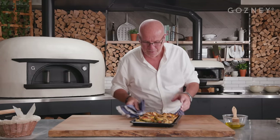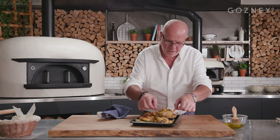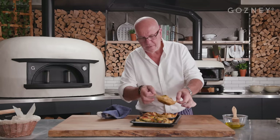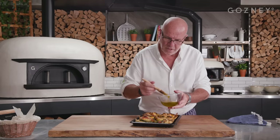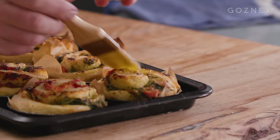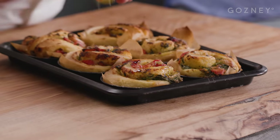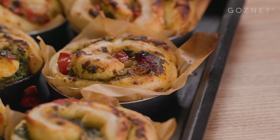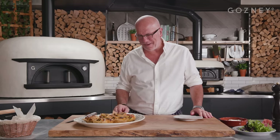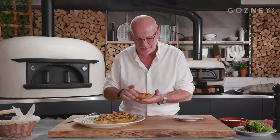Listen to that noise — beautiful. So you can see with the greaseproof paper, you can just check nice and soft underneath. I've kept some of my oil from the garlic or the tomato, and when they come out of the oven I just give them a bit of a wash on top. Best time of the day — eating. So they've cooled down now. You can see how beautiful they are. Each one of them is all slightly different, which I love about this.